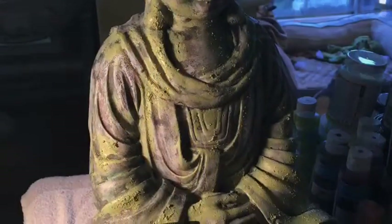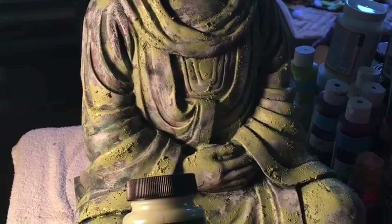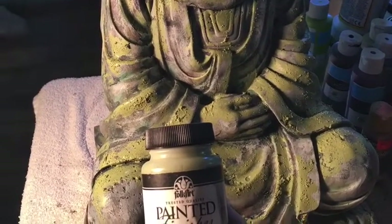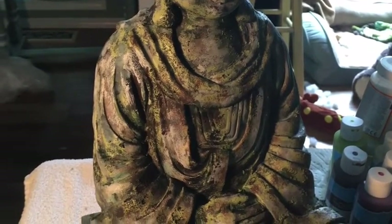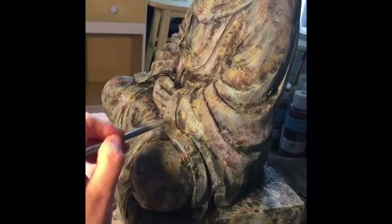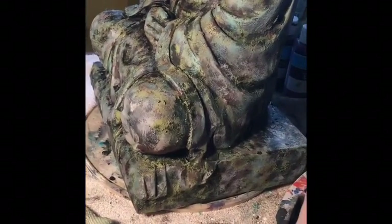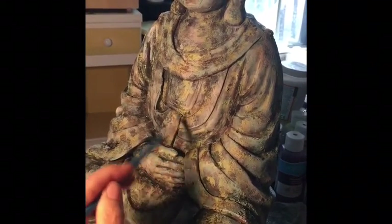I really wanted her to look old and crusty. Once it was dry I started layering paint again — blacks and browns and greens and grays — and I sprayed it and let it run. Once I was happy with all the colors, I started with a dark gray and just randomly started covering bits of it, leaving some of those other colors to show through.